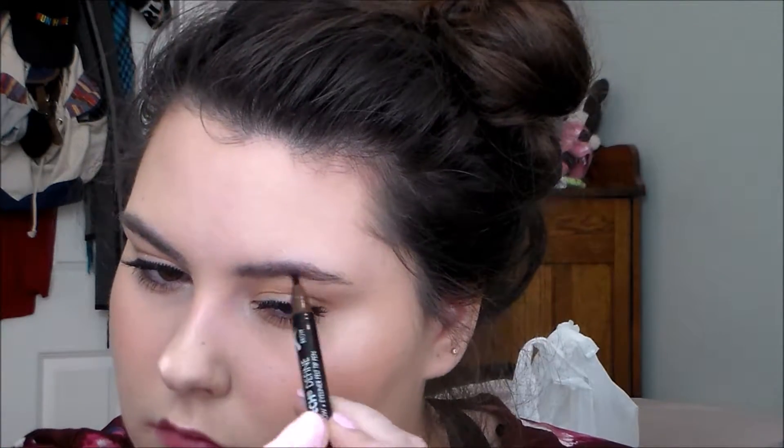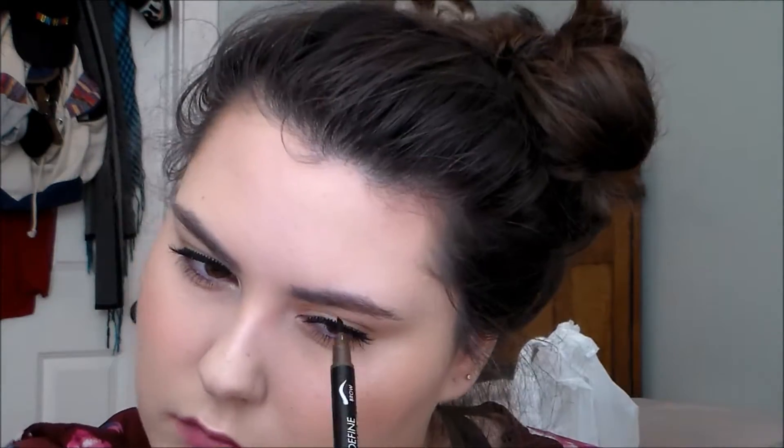I think I'll do a video where I use mostly my fingers, just because it's not going to be like one of those challenge videos where you can't use any brushes — but just for people who don't have a lot of brushes or aren't used to using them, just something that you can kind of segue into your makeup routine.